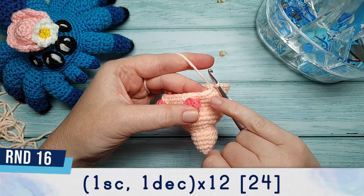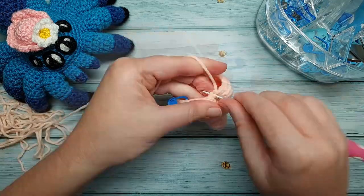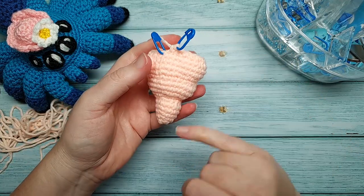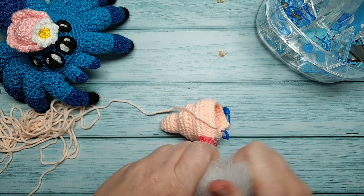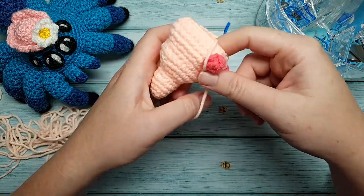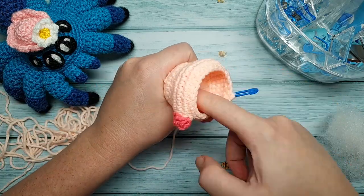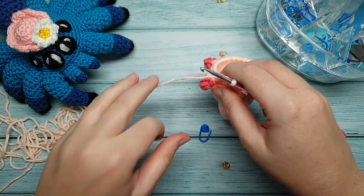Round 16 is one single crochet, one decrease, repeated 12 times. After round 16, secure your end and start adding some stuffing — stuff the first two sections, not the section with the popcorn stitch feet. When stuffing, make sure you retain the piece's shape: those larger sections have a curve to them because you start with increases and end with decreases. Don't overstuff or understuff. When done, reinsert your hook and continue to round 17.